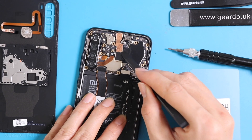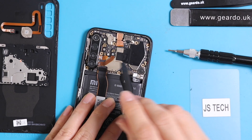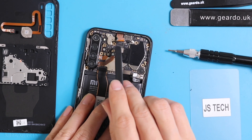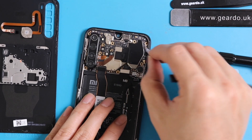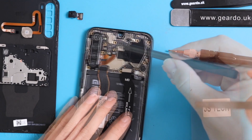You can see this golden tape which is above the front camera connector. Try to lift it up a little bit and the front camera connector will be easily lifted. This is how you can actually change the front camera.